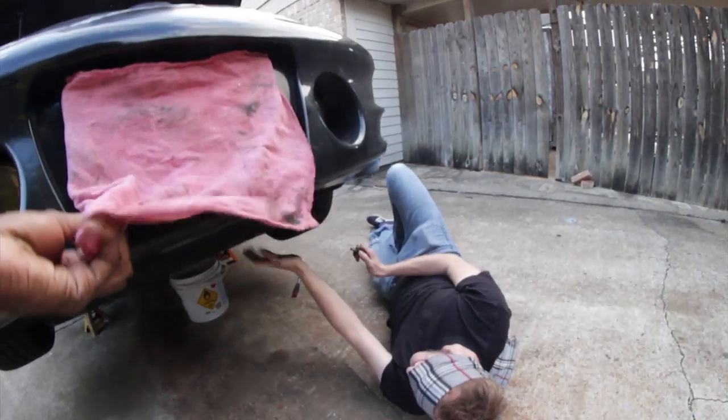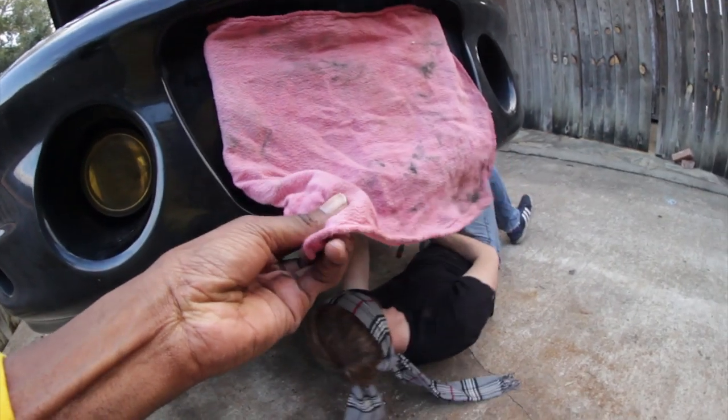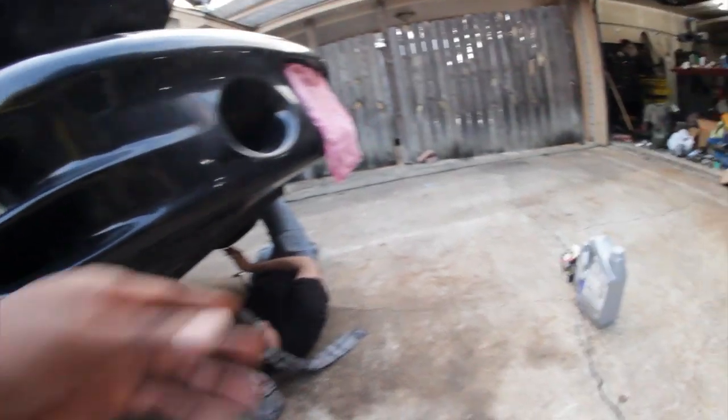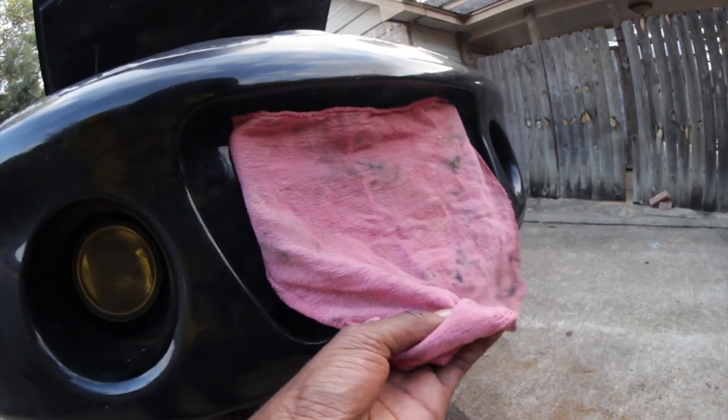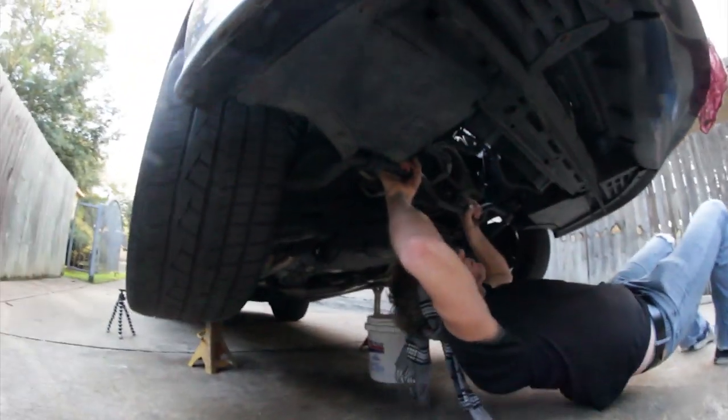Yeah, it's pretty dark. I'm glad I know how much oil this sucker takes. Here's that sway bar — you can do some pull-ups! Do like three. That'd be cool.